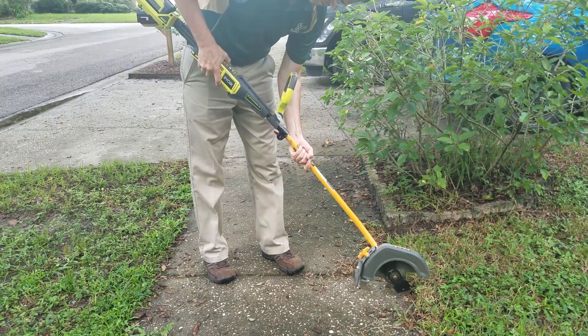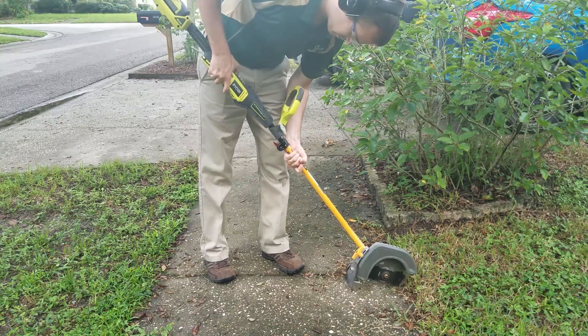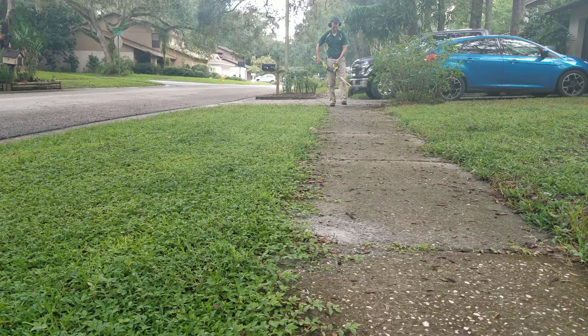The final attachment here is the edger. I've also had it for the full two years and in that time I've probably used it about 20 times. It's held up just fine but I have noticed that the blade is kind of dull, so I probably need to replace that at some point.